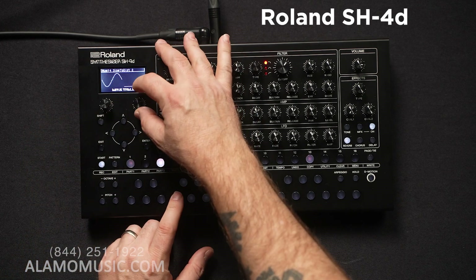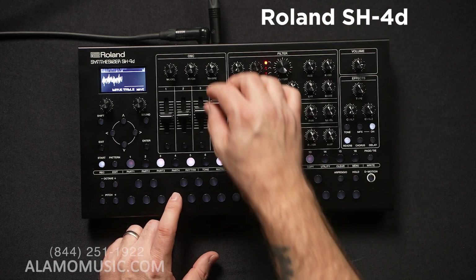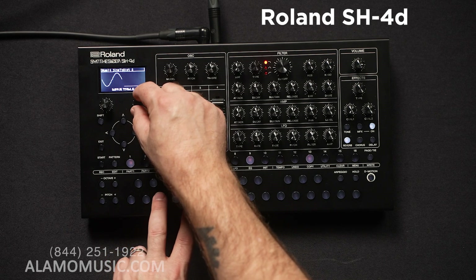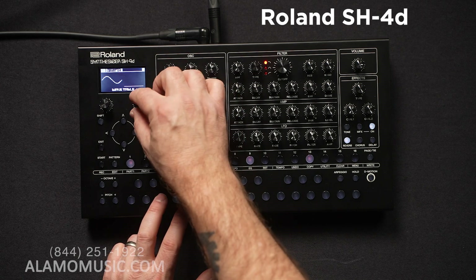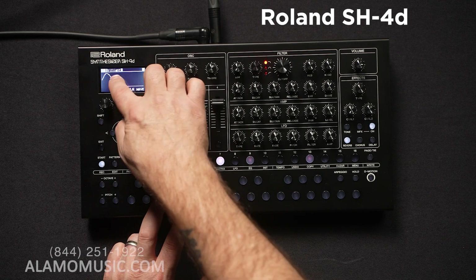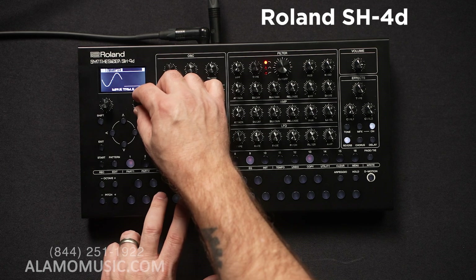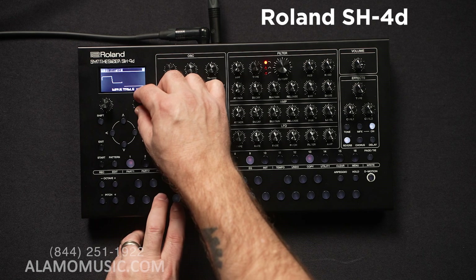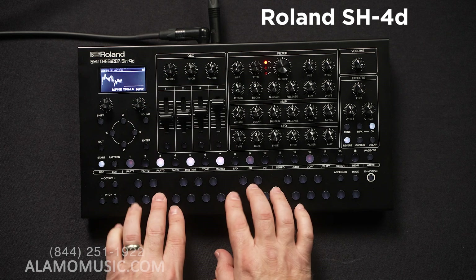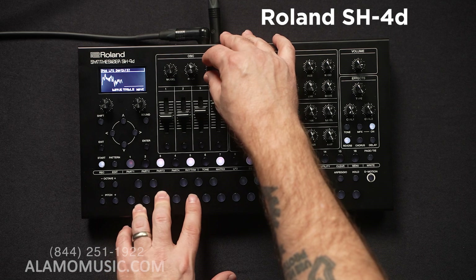Now we're looking at the wavetables. We can change the waveform — let me make sure the filter is open so you can hear what's going on. We have some pretty standard waves: a kind of a sine, something closer to a triangle — it even says 'brilliant' here. Another sine wave with a peak in it, sine blend, square to saw, saw sync — so you have some more complex waveforms. FM bells. Changing the LFO depth.